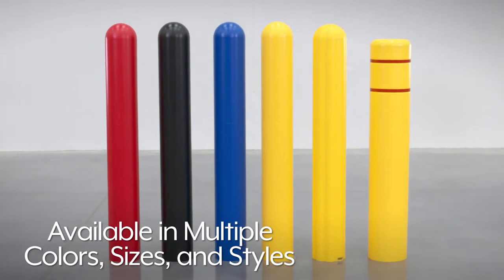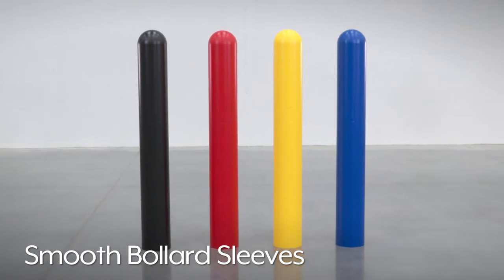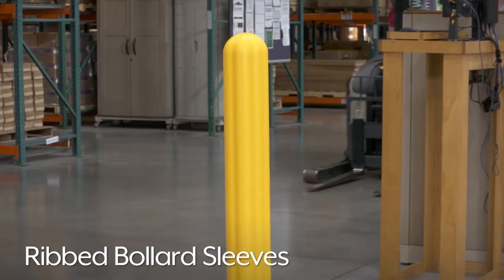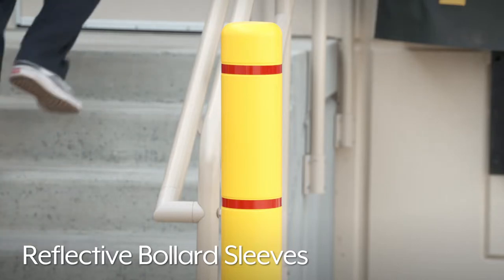Bollard sleeves are available in multiple colors, sizes, and styles. Smooth bollard sleeves are ideal for various environments. Ribbed bollard sleeves offer greater impact protection, making them ideal for high traffic areas. While reflective bollard sleeves have reflective stripes for improved visibility.